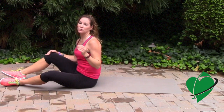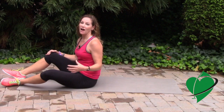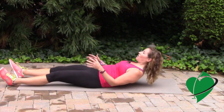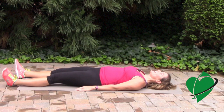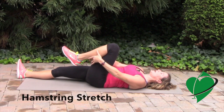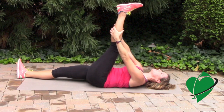This exercise will concentrate more on your hamstrings. Since we tend to sit a lot, our hamstrings are tight, especially in men. Again, lay down on your back. This time, bring one knee up to your chest and if you can, go ahead and grab your calf and try to straighten your leg as much as possible.